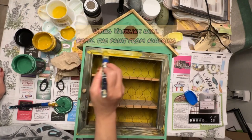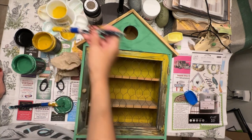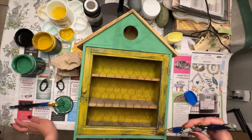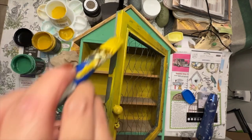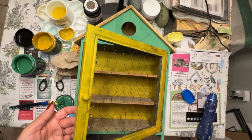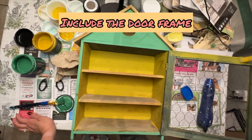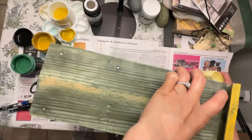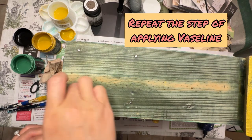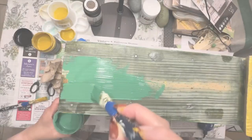You can use any brand that you have on hand, and what this will essentially do is repel the paint from sticking to your surface so it's easily distressed. I'm just using that same yellow color over the vaseline-covered door frame, and you'll see later that when I wet-distressed it using a wipe, the paint just comes right off. I'm using that same technique on the sides of this cabinet.